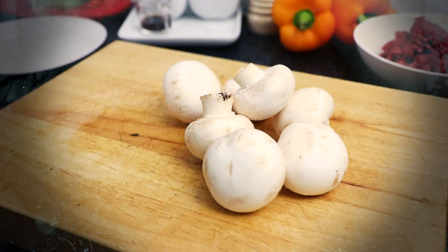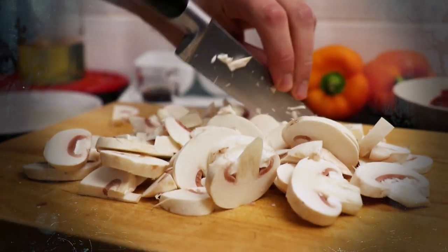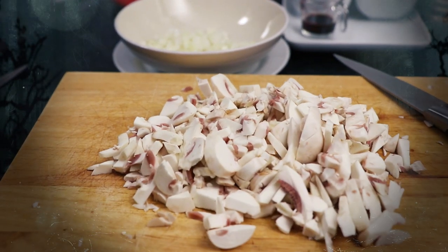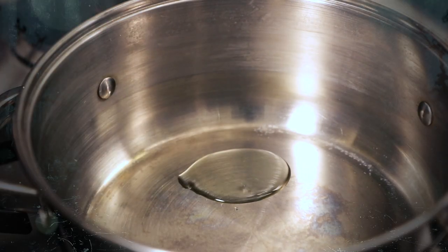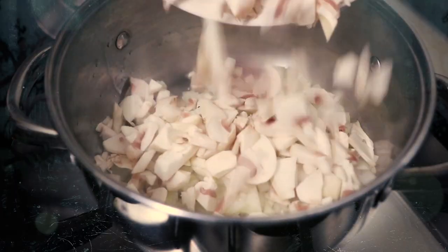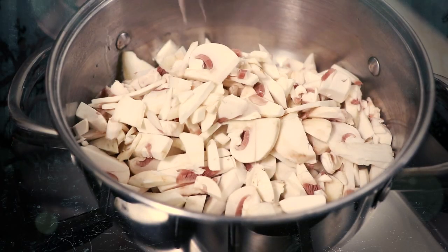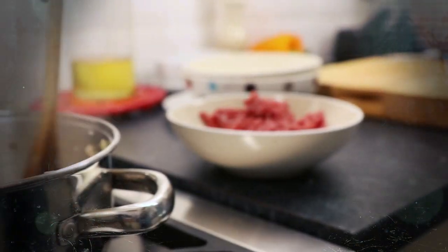Now take 250g of washed mushrooms and again slice and chop into smaller pieces. When you have the onion, garlic and mushroom all prepared, take a saucepan and place over a medium to high heat on the stove. Heat some oil up and then add the onion, garlic and mushrooms. Then fry for between 5 and 10 minutes until most of the liquid from the mushrooms has evaporated off.